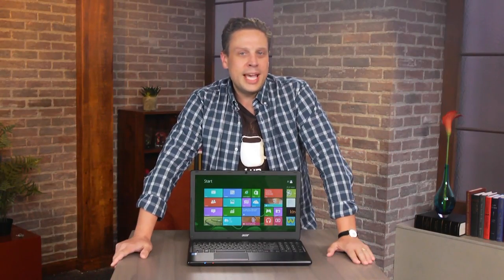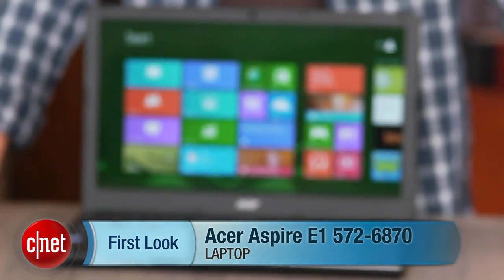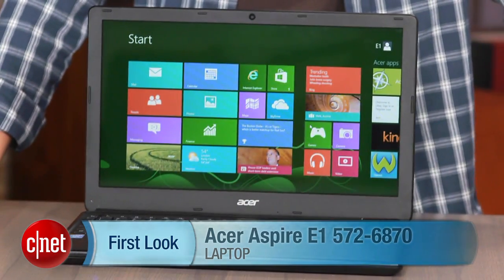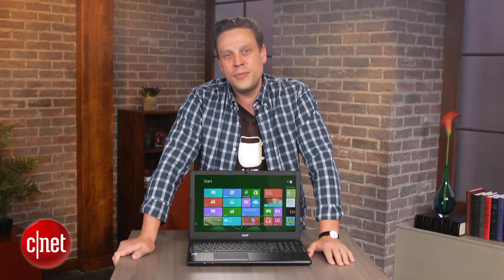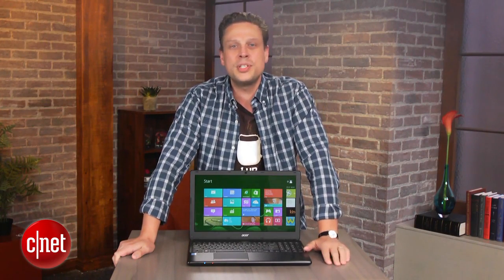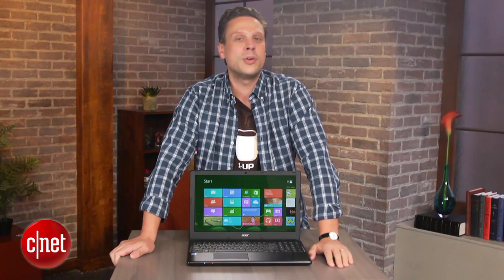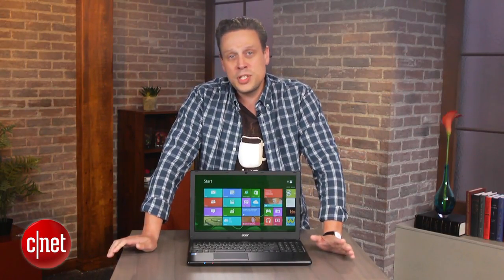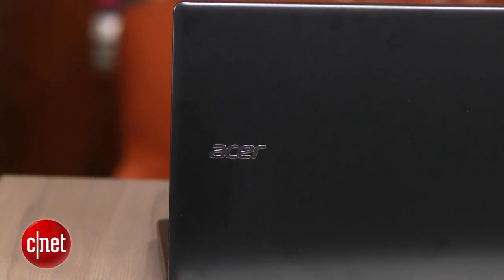Hey there, I'm Josh Goldman and this is what happens when you mix old and new components in a laptop — the Acer Aspire E1 572-6870. For around $450, it's the least expensive 15-inch Windows 8 laptop we've seen with a fourth-generation Core i5 processor and Intel HD 4400 integrated graphics. Those are specs we've seen in several higher-end Ultrabooks we've tested, but the rest of the E1 is pretty low-end.